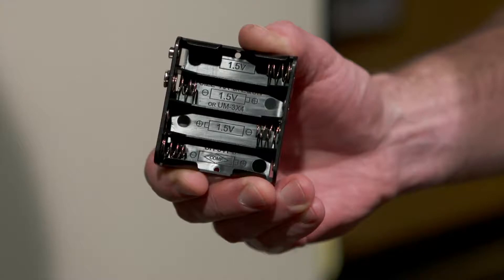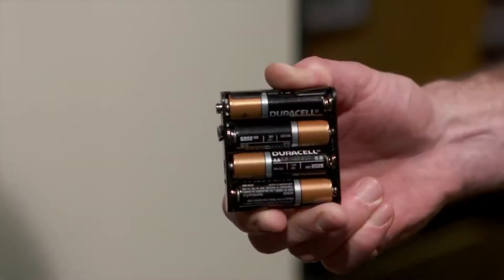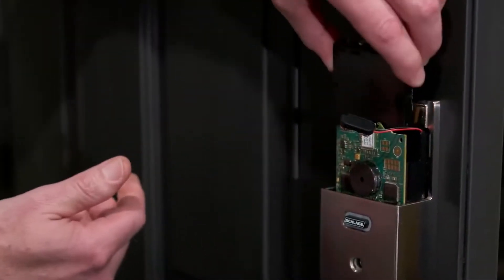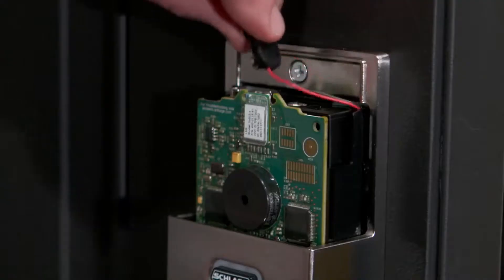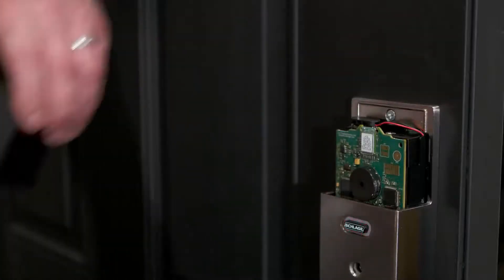For the lock to function properly, the bolt must remain retracted until the setup is initiated. Now, unsnap the connector and remove the battery tray. Insert the batteries, ensuring proper polarity. Then carefully replace the battery tray with the batteries facing the door. Reattach the battery connector and replace the battery cover. Your installation is almost complete.